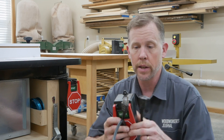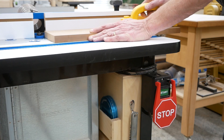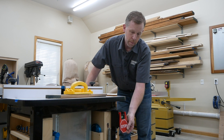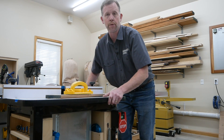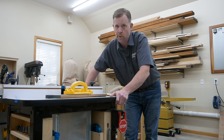My third suggestion for an accessory is a safety on-off switch like this. You plug your router into one end and the switch is plugged into the wall. I really like being able to turn my router on or off at tabletop height instead of having to reach all the way underneath. This big paddle switch can help you shut your router down quickly by hand or even with a knee if there's ever an accident. So it helps you work more easily but also more safely.